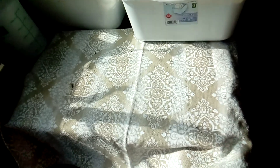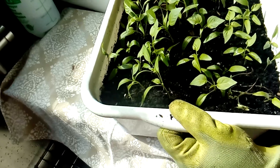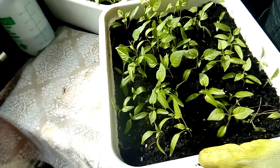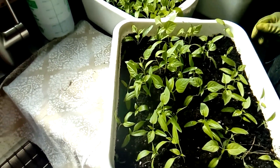Here I have the ones that I planted about two weeks ago, and as you can see they've grown very nicely. This one here is three weeks old.